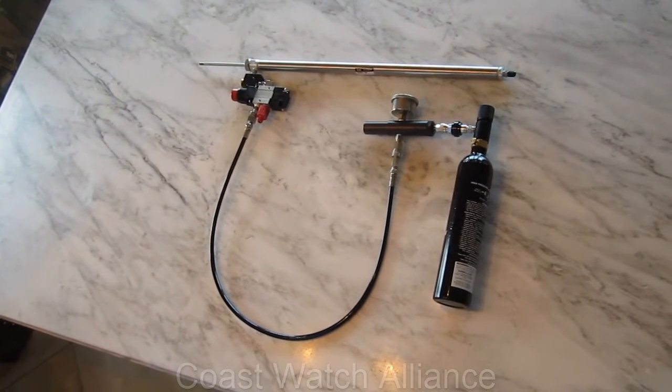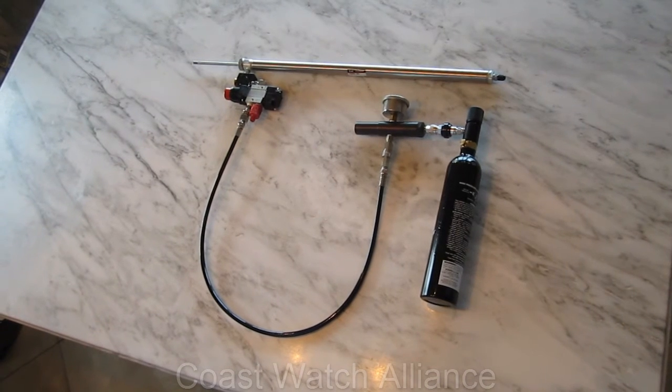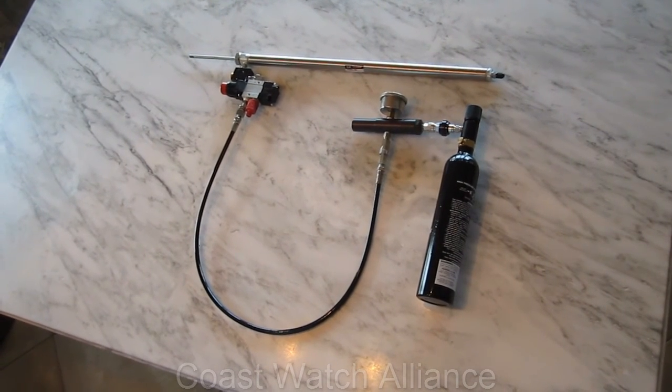So that's our initial prototype of the Lionfish Pneumatic Spear Gun. This is Brian Clark, Coast Watch Alliance at Lionfish Weapons Lab.